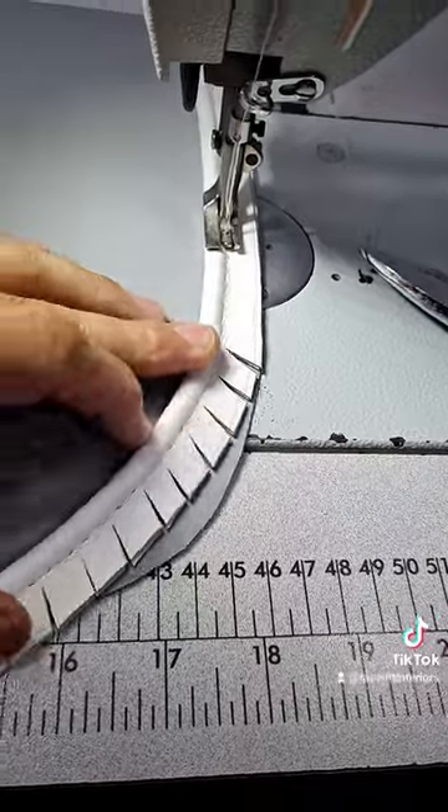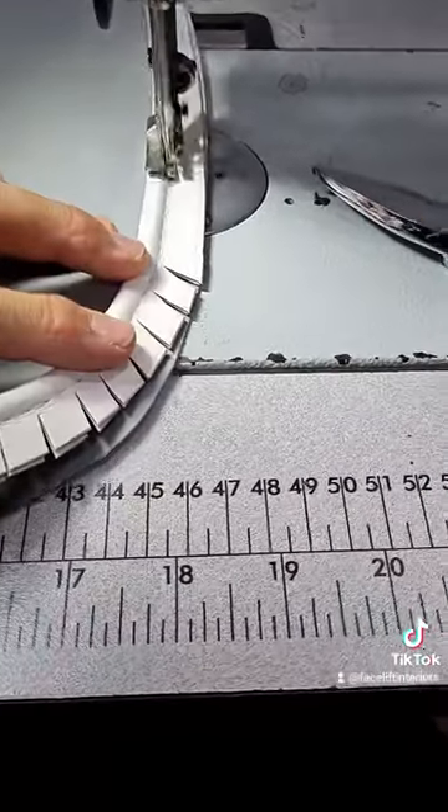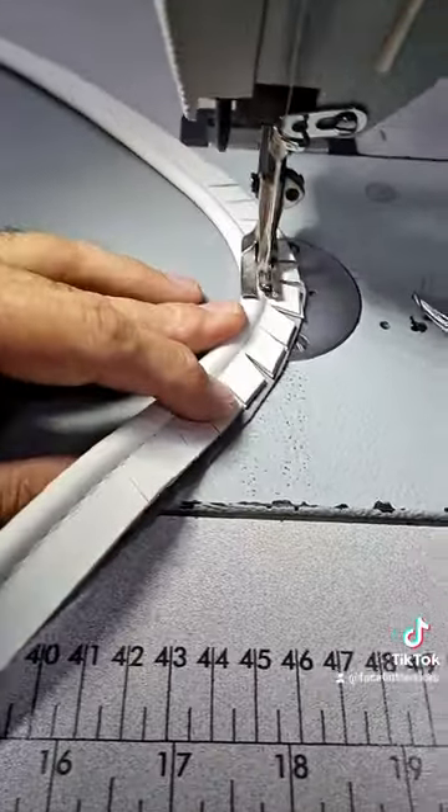Now you can see that is going to sit much nicer around that corner. I use my fingers to manipulate it. Now we start stitching - I can just do this with one hand, sort of push that pipe into where I want it to be. So there you have it, that's sitting nice and flat now. Make sure you get subscribed for more upholstery tips and tricks.